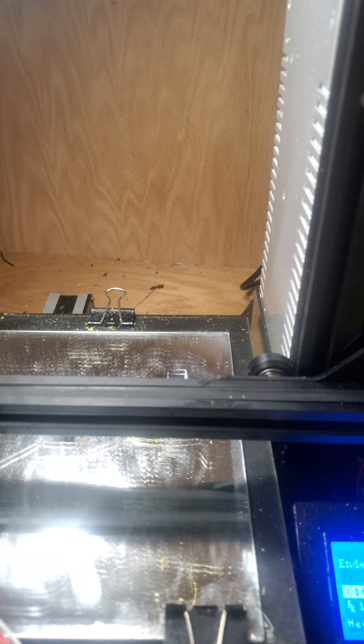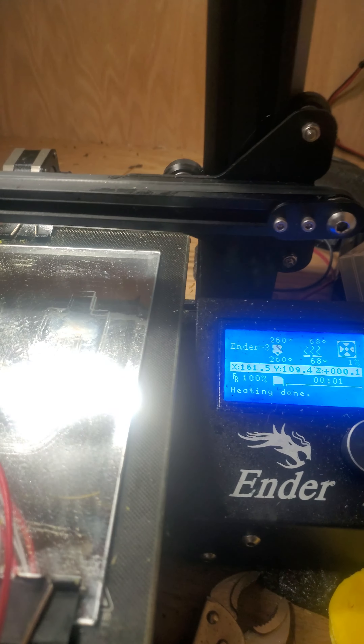Alright you guys, welcome back. This is another video about me using my Ender 3, as you can see right here. I was able to print this piece out.